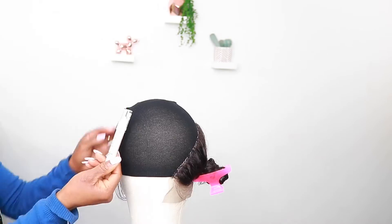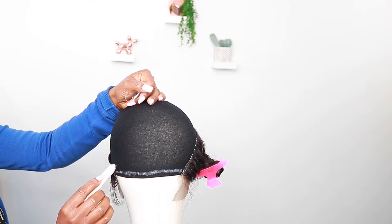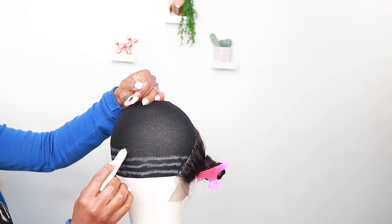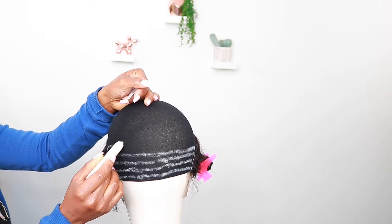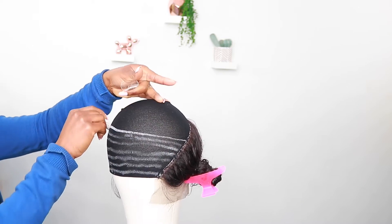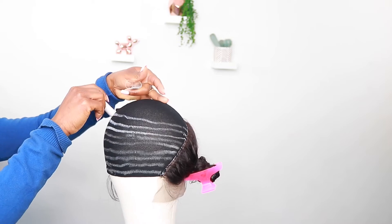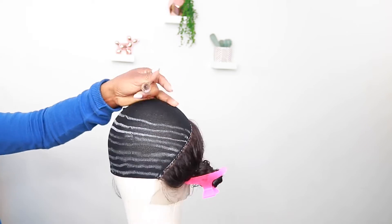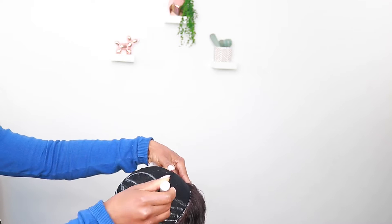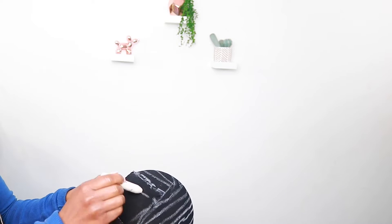Now we're going to put in the bundles. I'm going to use an eyeliner — a white eyeliner — to put a line through where I would sew the bundles. As a beginner, it's really key to know where you'll be sewing the bundles. You can also use chalk. Draw a line like a smile facing upwards. When you get to the top, you start changing it to an inverted C — kind of upside-down C.